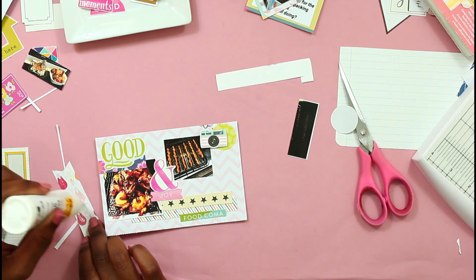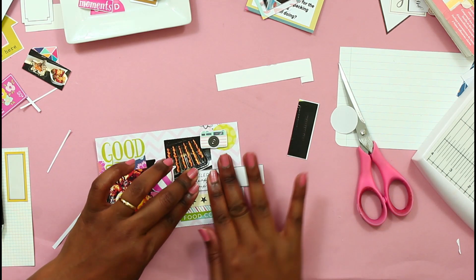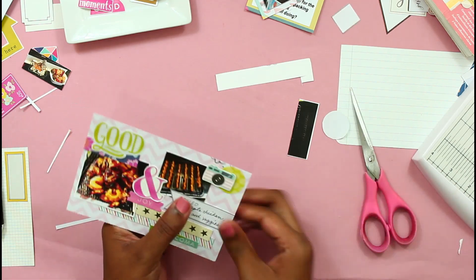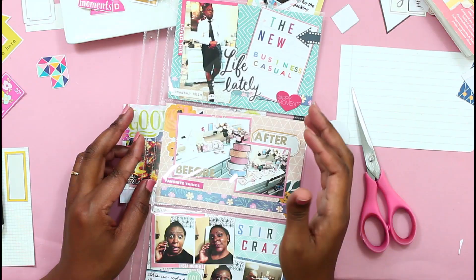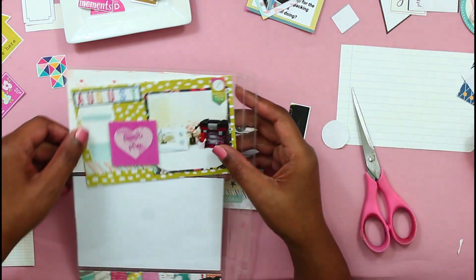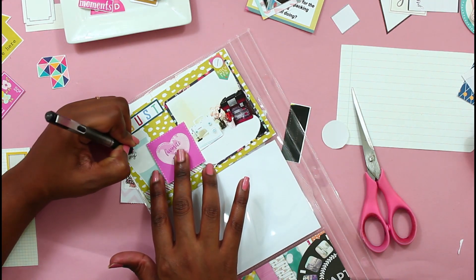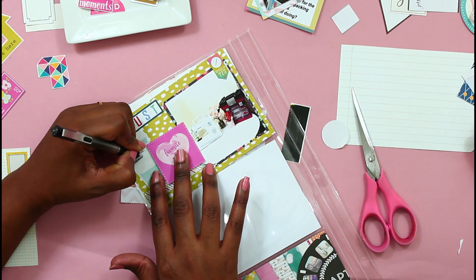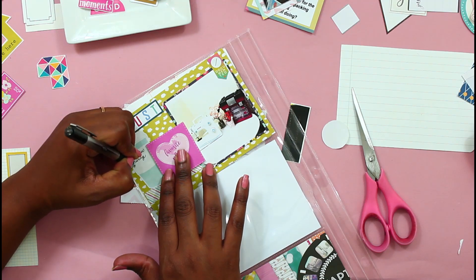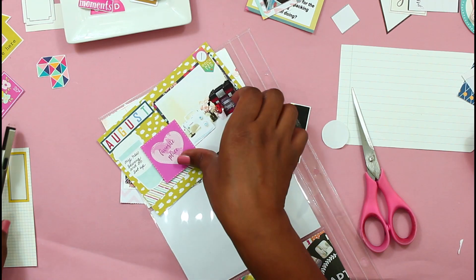If any of you have not tried it, grilled pineapples taste amazing on anything — just throw them on top of anything. Yes, I did become quite the foodie during lockdown. Now I am just putting this in the book. I hope you enjoyed this process video — let me know if you guys are caught up on Project Life or if you stopped in 2020 like I did. I will see you guys in my next video.